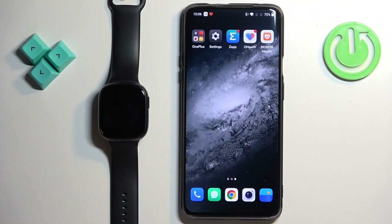Welcome! In front of me I have Honor Watch 4 and I'm going to show you how to download and install additional watch faces on this watch.